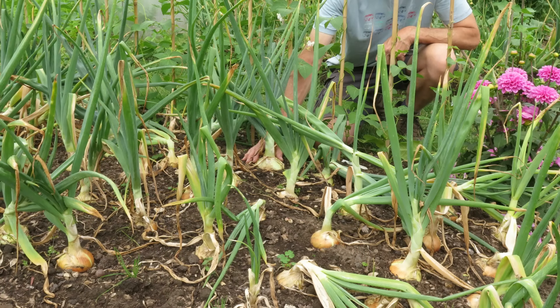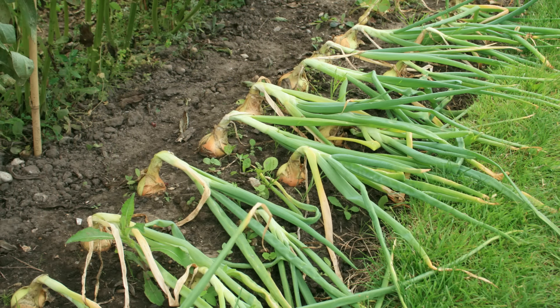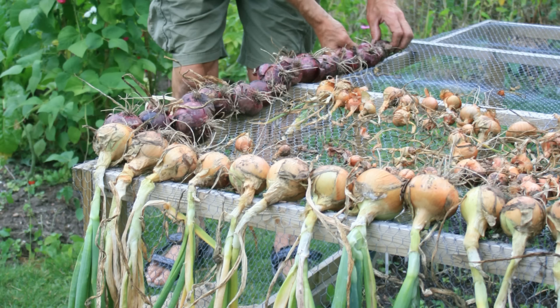They are ready for harvesting from July to September when the foliage starts to turn yellow and starts to topple over. Lift them carefully with a fork and allow to dry in the sun for a few days before storing them away for winter.